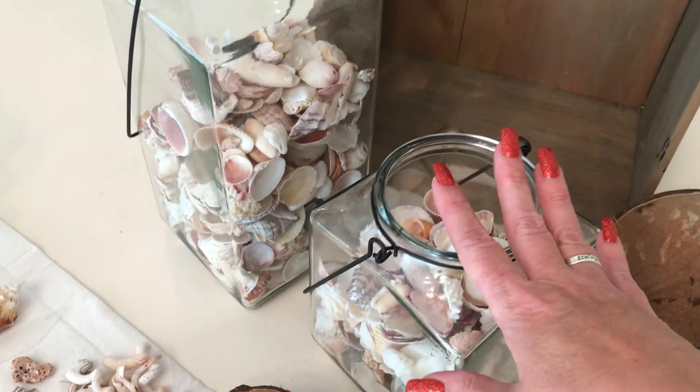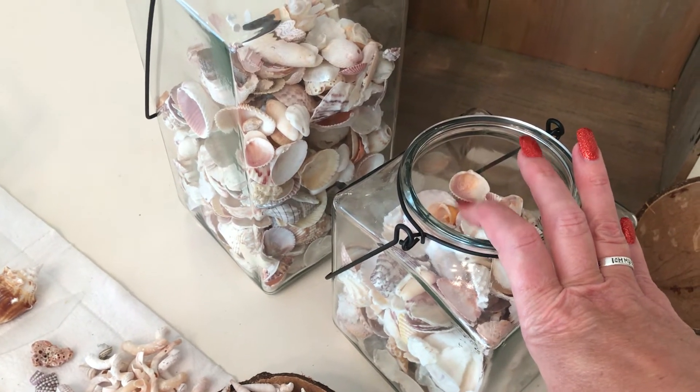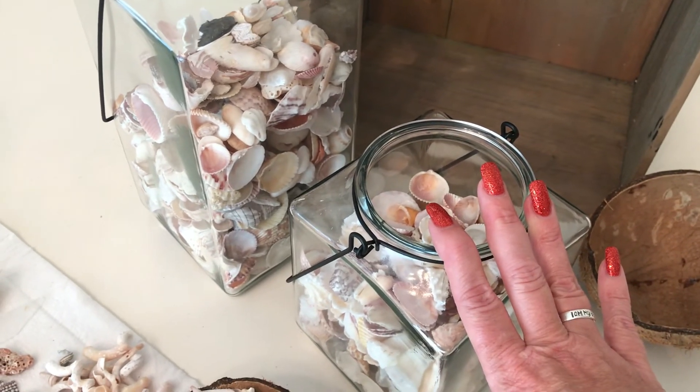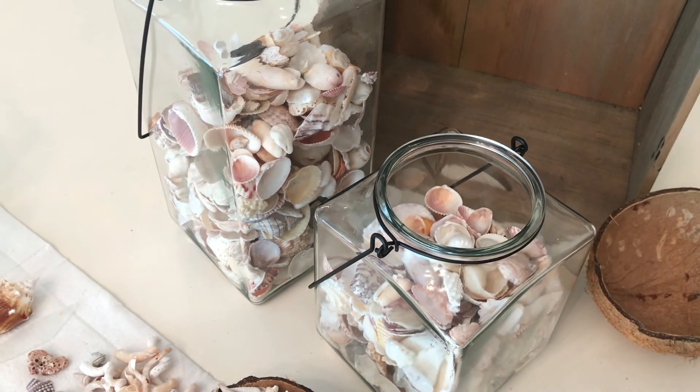That's it — these are my shells from Captiva. I had a great time collecting them all, and I will do a separate video showing how I display these in one of my bathrooms. Thanks for watching! Please hit the like and subscribe buttons and I will see you later.